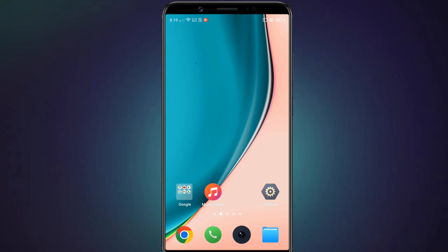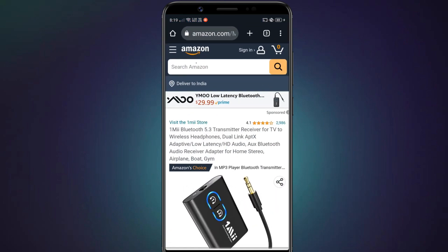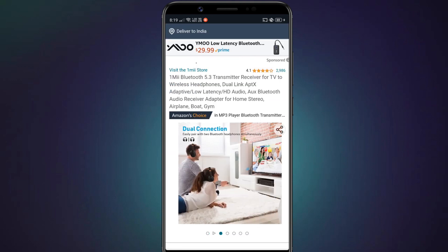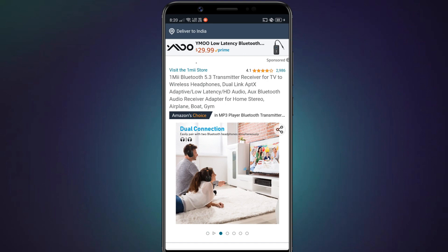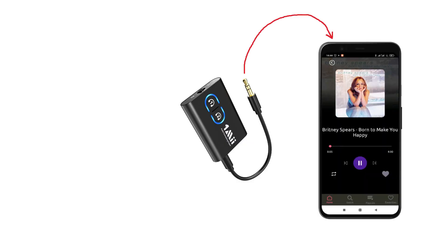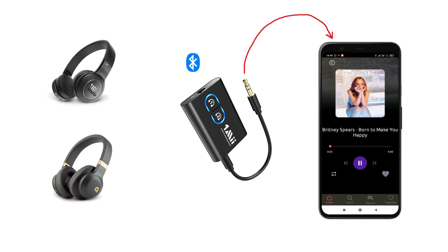If you are an Android user but not using a Samsung phone, then you can buy a Bluetooth adapter that supports dual audio. You can purchase the OneMe Bluetooth adapter — it can connect to two Bluetooth headphones at the same time. Just plug it into the 3.5mm audio port in your smartphone. Once plugged in, the adapter will be powered on and in pairing mode, and you can connect your Bluetooth headphones to the adapter and play audio to both simultaneously.